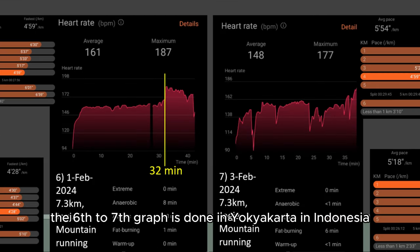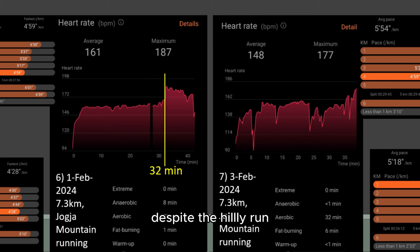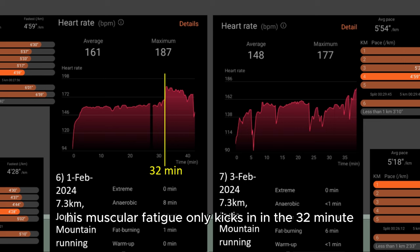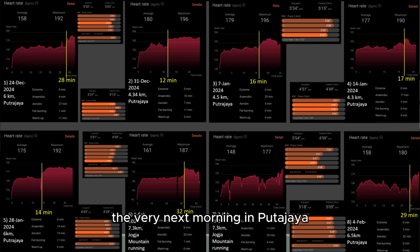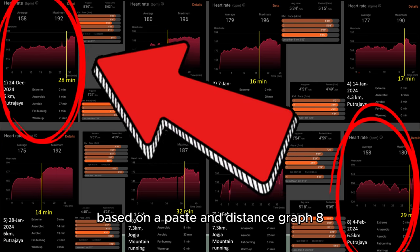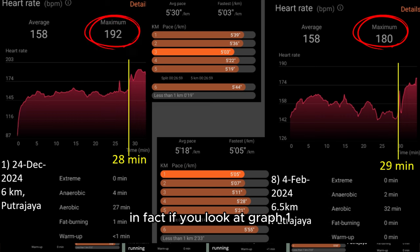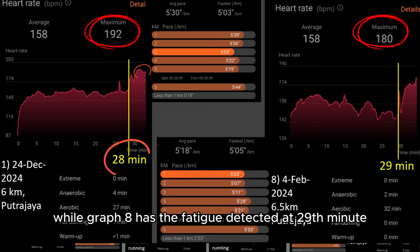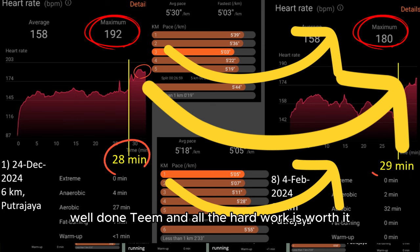Graphs 6 and 7 were done in Yogyakarta, Indonesia. The run was very hilly and not a good case to compare to previous runs. Despite the hilly terrain, his muscular fatigue only kicked in at 32 minutes, which is nice to observe. Once back from Indonesia, Tim did another outdoor run the very next morning in Putrajaya. The closest comparison is graph 1, based on pace and distance. Graph 8's maximum heart rate is 180 while graph 1 was 192. In graph 1, muscular fatigue kicked in at 28 minutes with max heart rate at the 31st minute, while graph 8 has fatigue detected at the 29th minute and max heart rate only came in around the 34th minute. In short, a really encouraging improvement — well done, Tim, all the hard work is worth it.